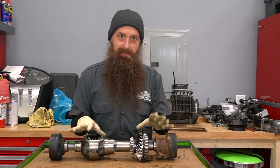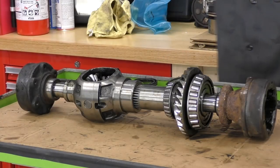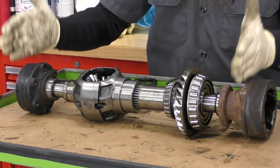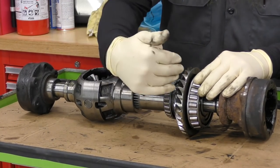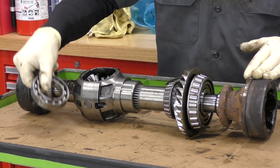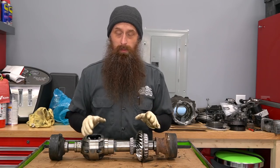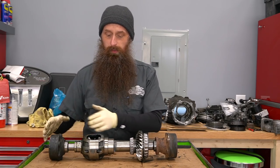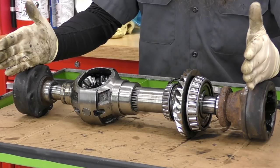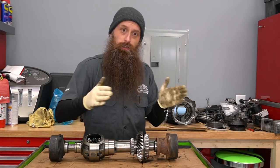Let's start with the differential side because I think this side is a lot easier to understand and show. This is our differential basically as it sits in the car. Our axles bolt here, and then we have our wheel hubs, and our wheels would be way wider than my arms. This is the gear driven by the gear through the Haldex unit, supported by a bearing on each side. These spider gears inside this unit allow these two pieces to turn at different speeds. As we turn a corner and our inner wheel is turning a different speed than our outer wheel, these gears compensate for that and allow the car not to judder around a corner.